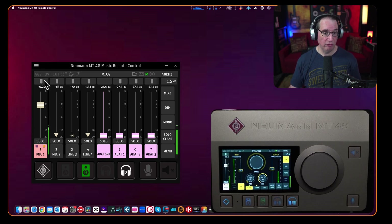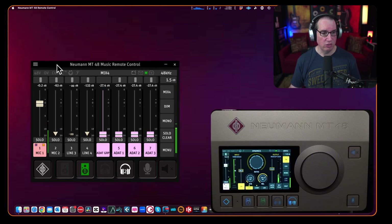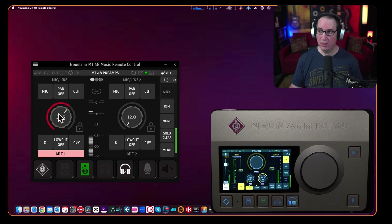The remote control is kind of nice because if you're working in your DAW you may want to use this — put it on a separate monitor so you don't have to look down and touch the screen on the unit. If I take this fader and move it down, you'll see it on the unit itself — it controls the fader and moves it down. You can do most of the same things as on the unit itself. Clicking on the mic, I can go to the preamp and turn the gain up or down.